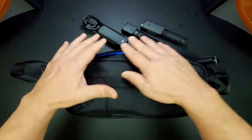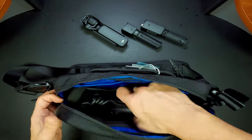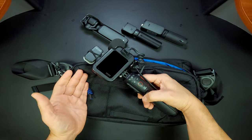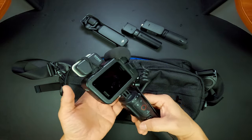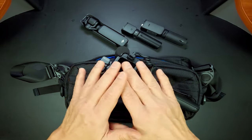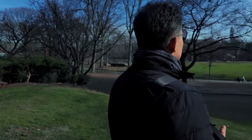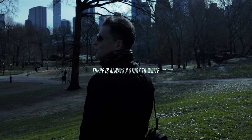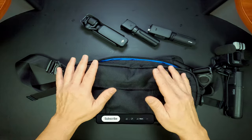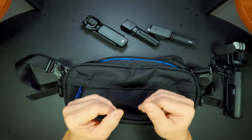Now we know that the Pocket 3 with the Creator Combo Kit fits perfectly in this bag. You also know that if you don't have the Pocket 3, but you have the GoPro, it fits perfectly inside. And I'm assuming it'll be the same with the DJI Action 4 and any other action camera like the Insta360. I like the minimal look — it's not bulky, it's a slim form factor. I intend to put this bag through its paces, testing its durability and craftsmanship, so stay tuned for the update. Don't forget to give a like if the video was informative, hit that bell so you're notified of new uploads, and thanks for watching.